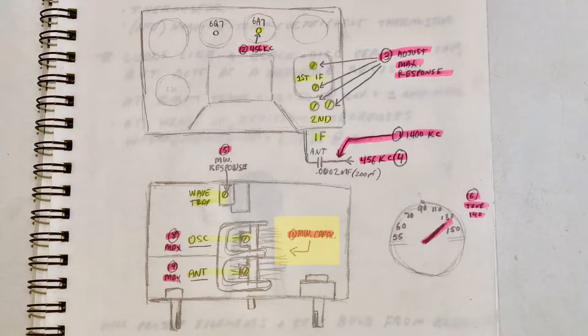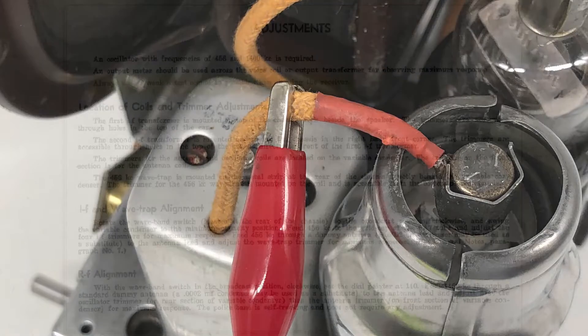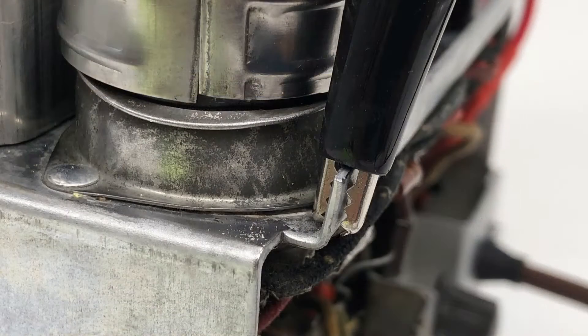Step 1 is to turn the variable condenser to the unmeshed minimum capacitance position. Step 2 is to connect the positive output from the RF generator to the grid cap of the 6A7 converter tube. I actually recommend clipping the output lead to the insulation of the grid cap wire instead of directly to the cap. There is no high voltage on the grid cap, but still, this is safer overall, and as the instructions note, always use as weak a test signal as possible when aligning the receiver. The negative output from the signal generator should be connected to the radio chassis.